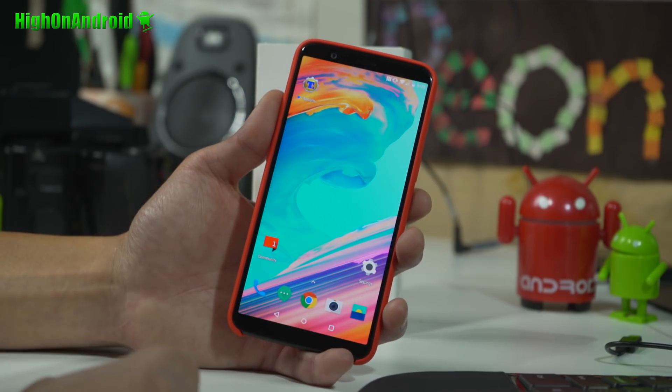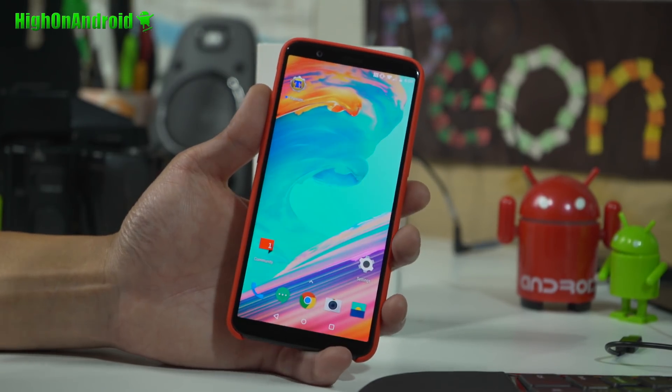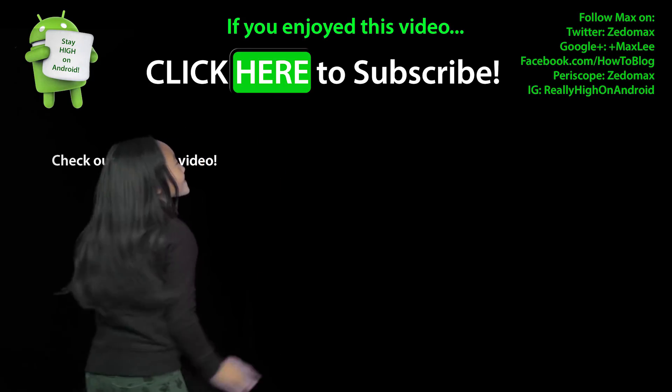Don't forget to hit the thumbs up and like the video — it really helps me as a creator. Subscribe if you want more videos like this. Follow me on Twitter, Facebook, Google Plus, Instagram, and Periscope. And as always, stay on Android. Click here to subscribe.